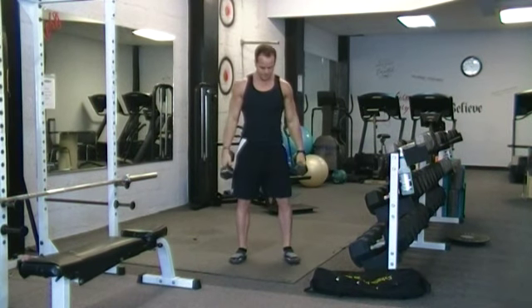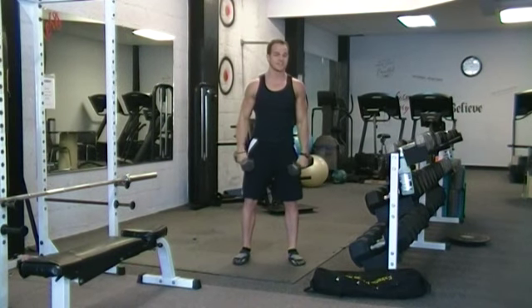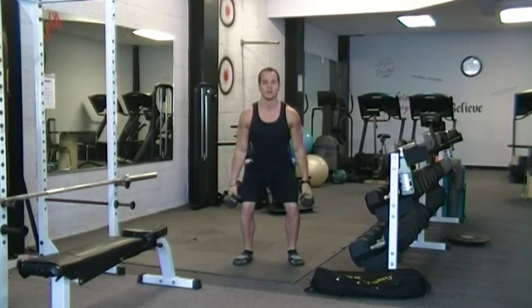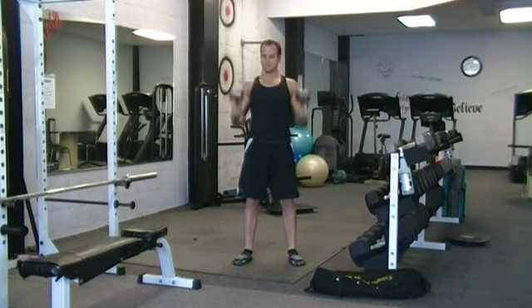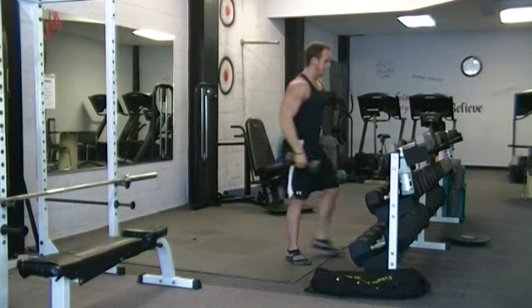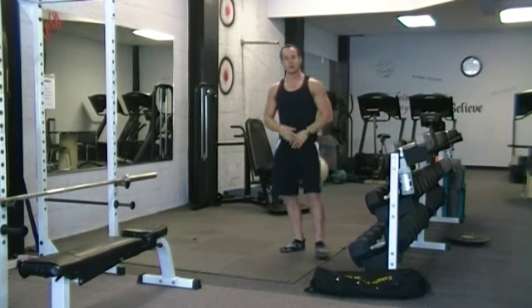This is from the front — feet shoulder-width apart, my stomach is tight the whole time. Coming down, power up, catch, push. It's a great movement. This program is packed with these kinds of movements — check it out.